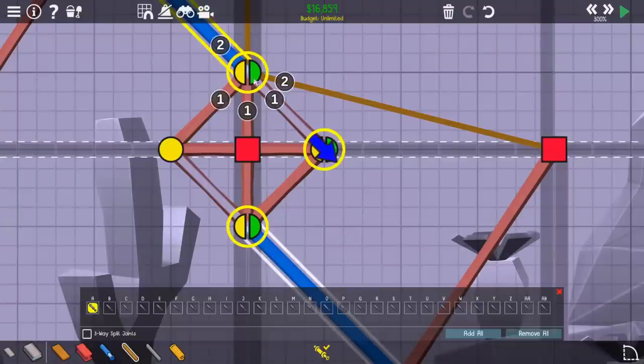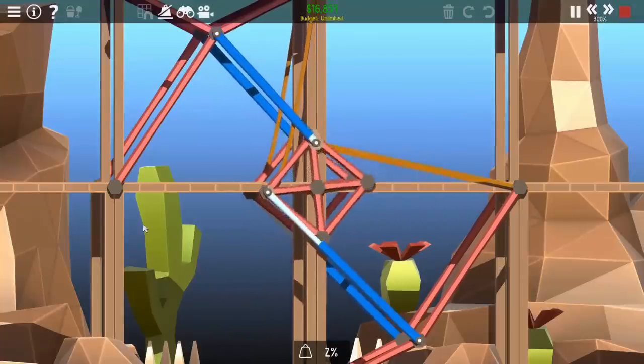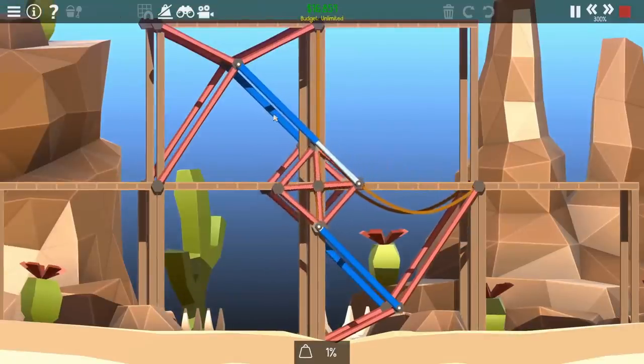Now it's just time to mess with the split joints a bit. My first few attempts were a little bit successful but they failed pretty quickly. But after not too long, I ended up figuring out the pattern to make these work, and I actually got the full rotation out of this.